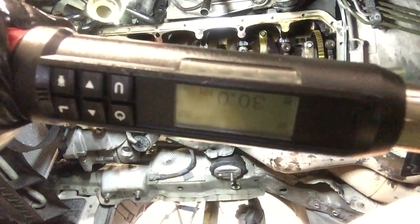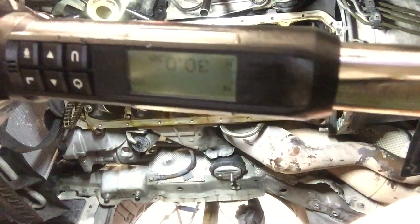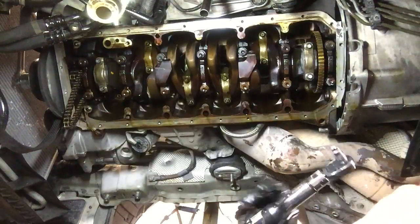After torquing down 5 Nm, the second torque is going to be 30 Nm. Let me see if I can show you guys here. So I've got my Snap-on tech angle set to 30 Nm. I'm doing barrier number 6 here.